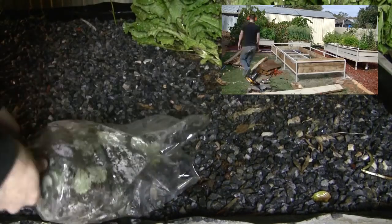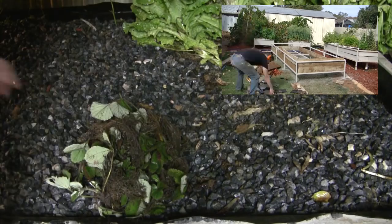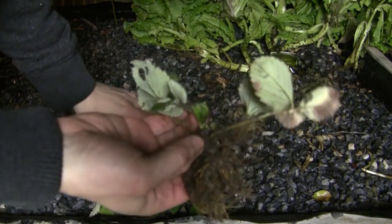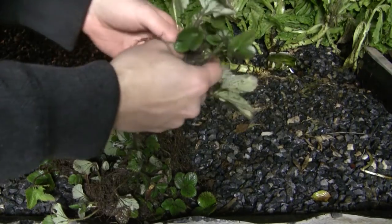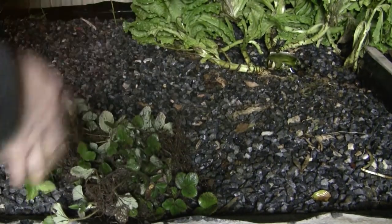So planting them is really quite simple. I have all my runners here, all 25 of them. They are quite good quality, they should be very nice. They are Red Gauntlet and seriously, a dollar each — that is a fantastic price. So I will get them in the ground.